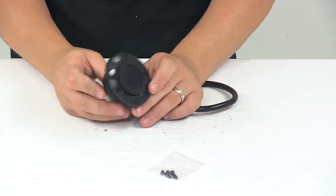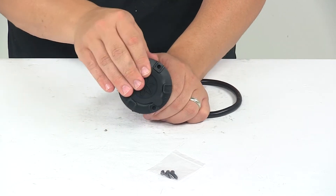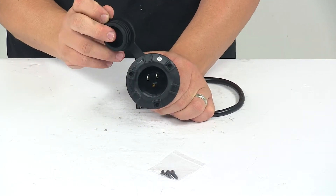We're looking at the nice water-resistant cap, which protects the prongs and keeps dirt and moisture away from the connection points.